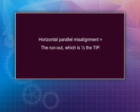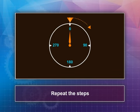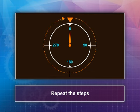Recheck the horizontal parallel alignment and then the horizontal angular alignment. Adjust the motor position until the alignments are within 0.002 inches or better. At the end of each alignment, repeat the steps to ensure that the couplings are aligned. There may be some allowable misalignment for different coupling types — check with the manufacturer to be sure.